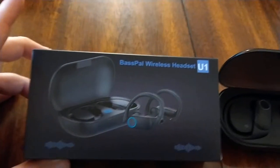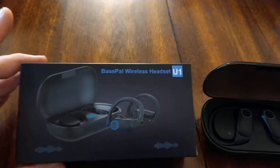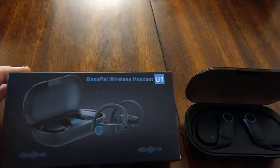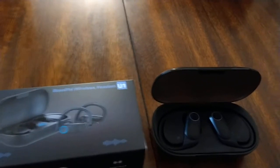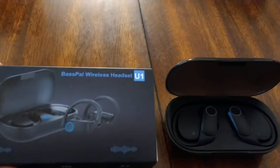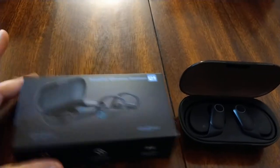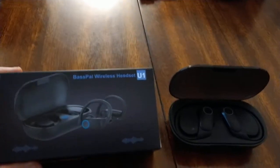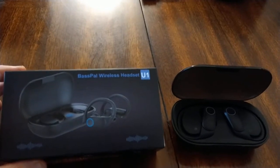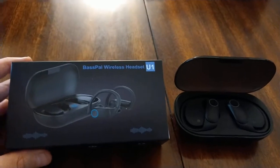So for $40 they're a good pair of headphones. I don't know much about BassPal, but if you're going to get Beats for $300, they better sound like you're at a live concert. For $40 I'm quite happy with them and they're going to be my go-to headphones for a while — except maybe when Air Force planes are flying over and I need something that goes a tiny bit louder.